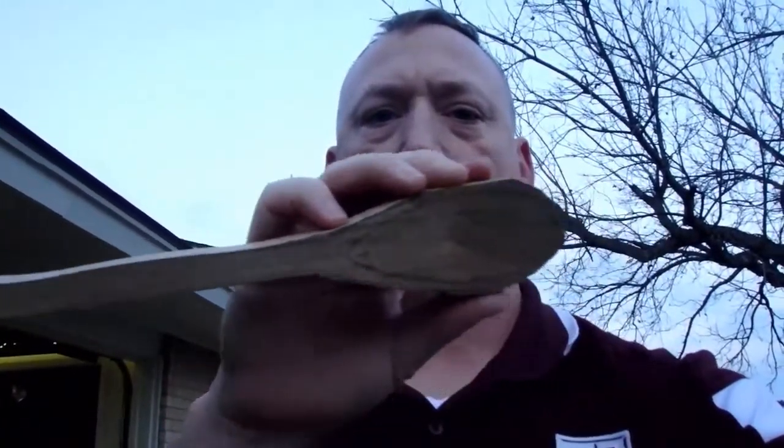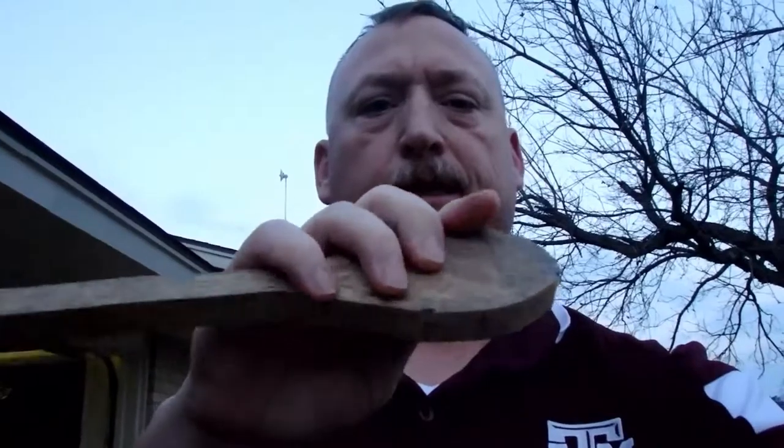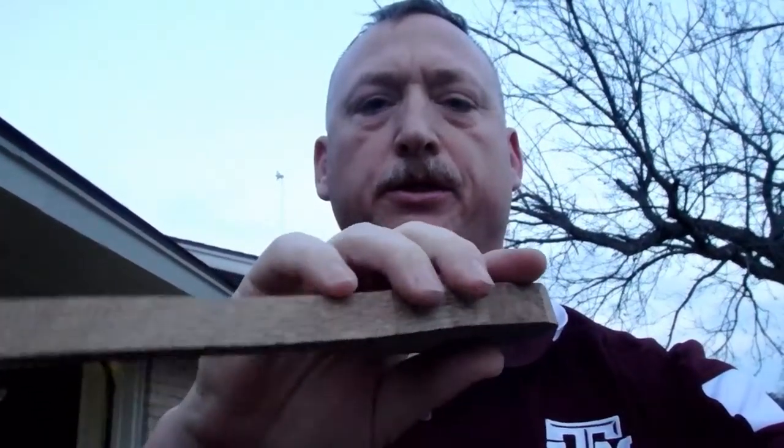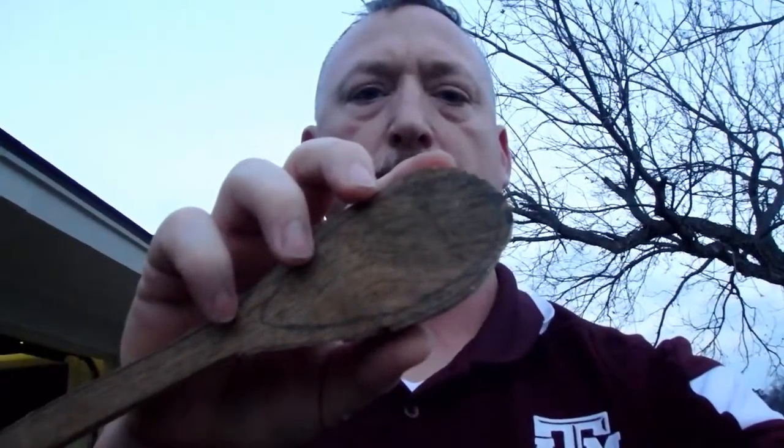Here is my spoon blank cut out. Now I just gotta start shaving off the edges, the corners, and digging out the bowl.